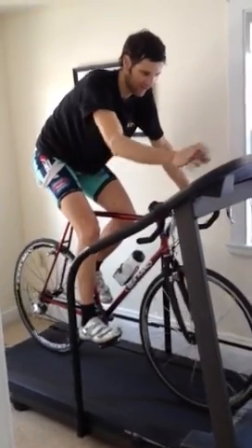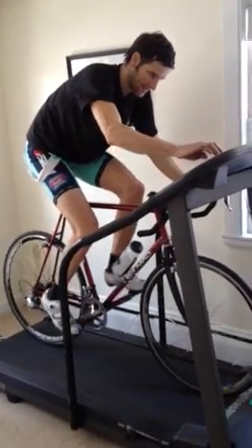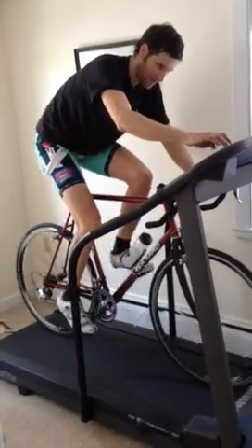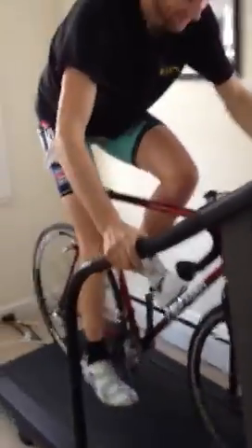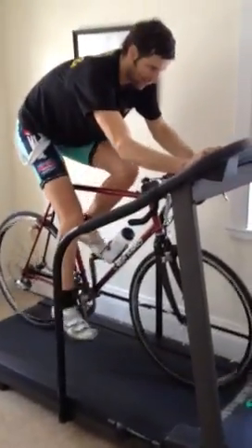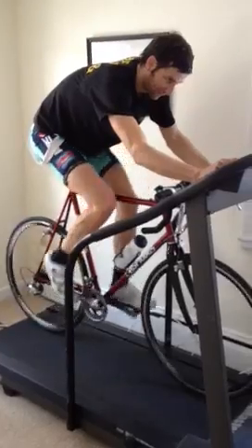Might take a second. I have not tried this yet. I'm holding the handlebar with my thumb and I've got to get it going as fast as possible, because I won't stay upright.